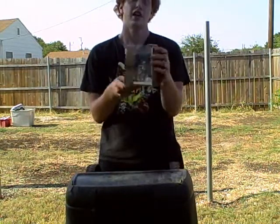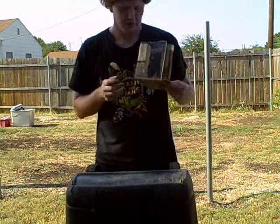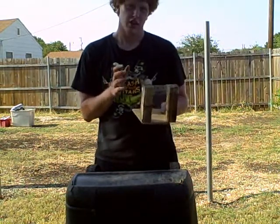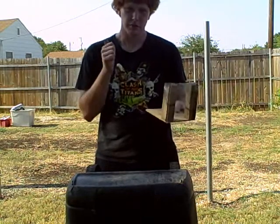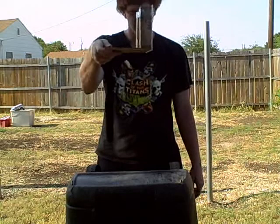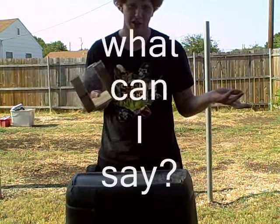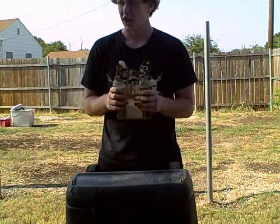And there you have it, you have yourself a ballistic shield. Now you can film explosions up close, and your camera won't get screwed. Save money, and this is how you build one, and it's easy and simple, and it works. What can I say? Reliability and practicality.